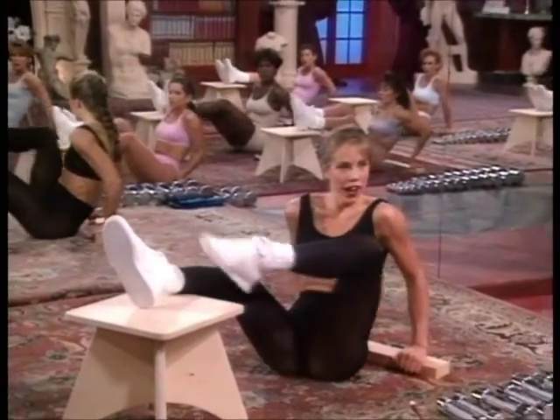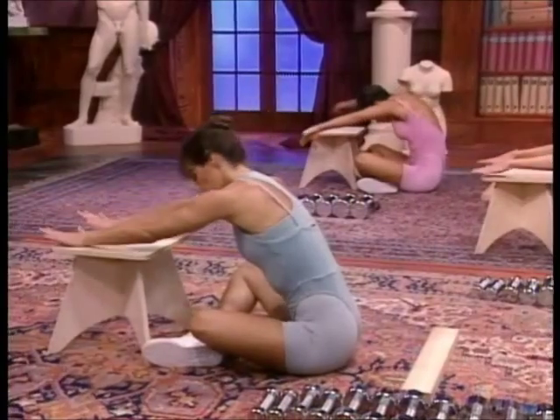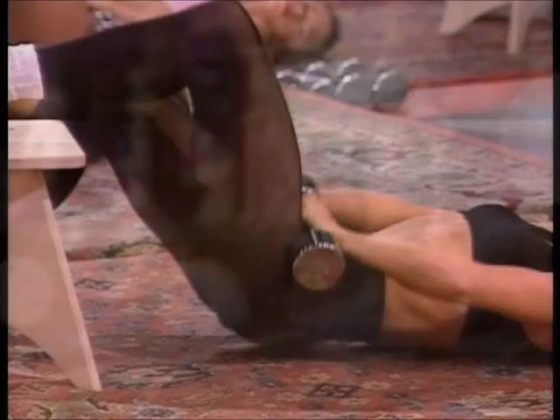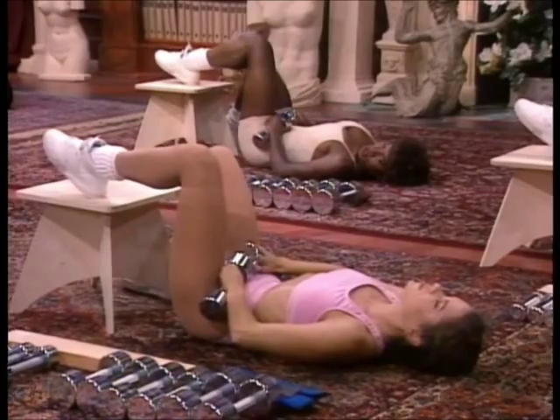Carefully cross your legs. Take your hands over your box. Stretch the back — relaxing. Moving to the floor. Breathe. Three. Two. Squeeze. Last two.